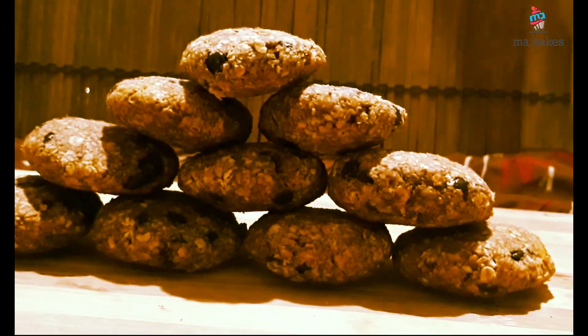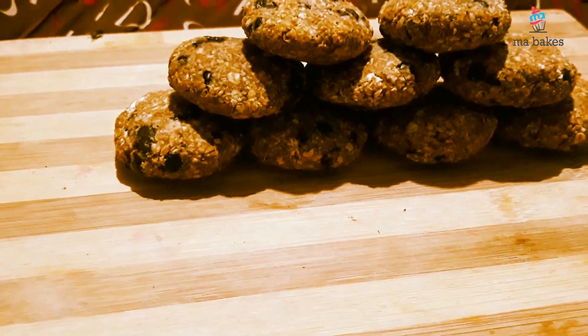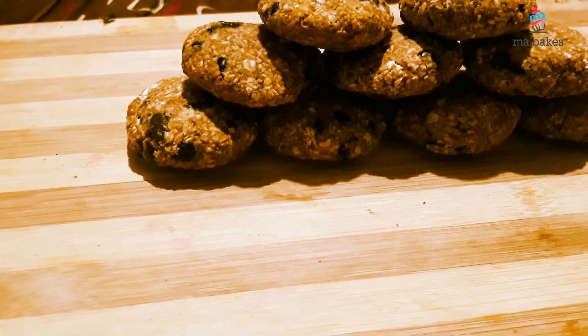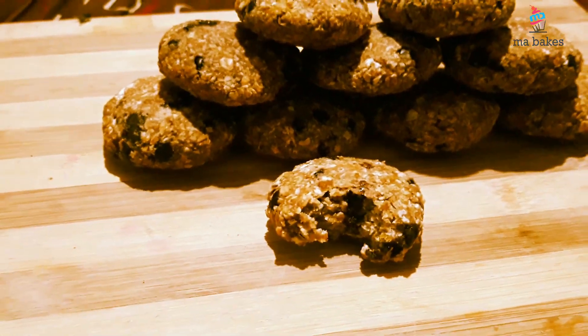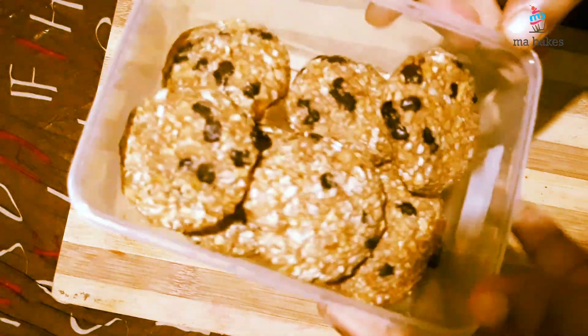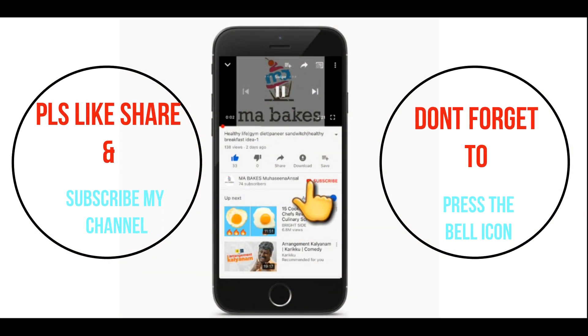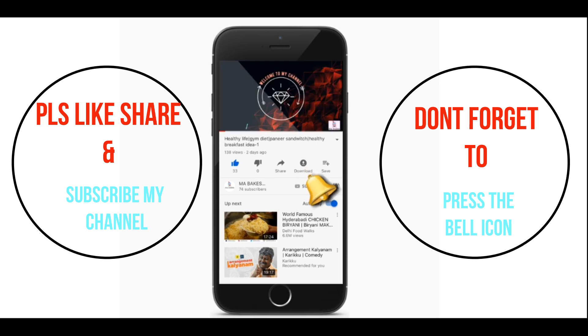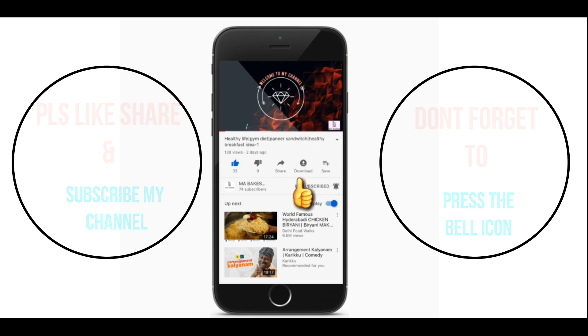Let's taste it. Let's try it. If you like this video, subscribe. Thank you for watching.